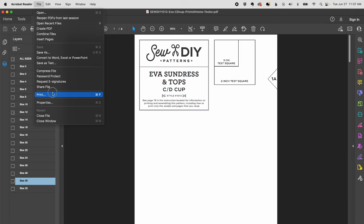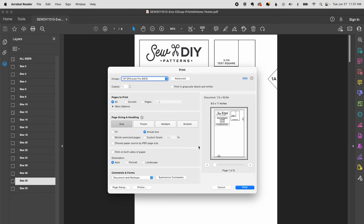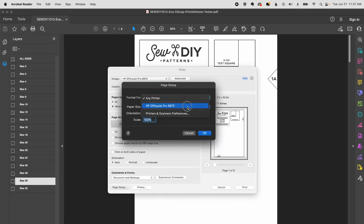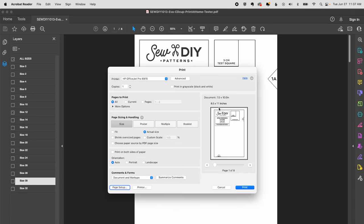Go to File > Print. Make sure you have the right printer selected in page setup, because the wrong selection may not print the whole image. Click Page Setup and select your specific printer — you'll see the white printable area becomes larger. Exclude any blank pages by adjusting the page range. Set the size to Actual Size — you could also use custom scale at 100%. Do not use Fit or Shrink Oversized Pages, as Fit will scale it to 110% and that will be too big.